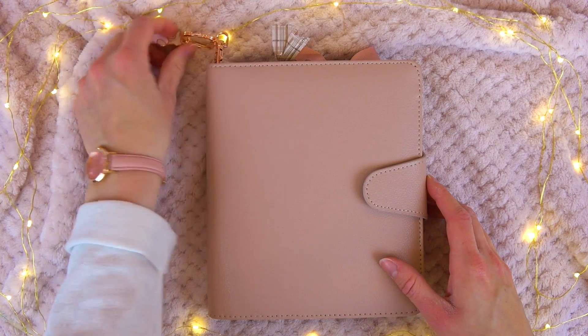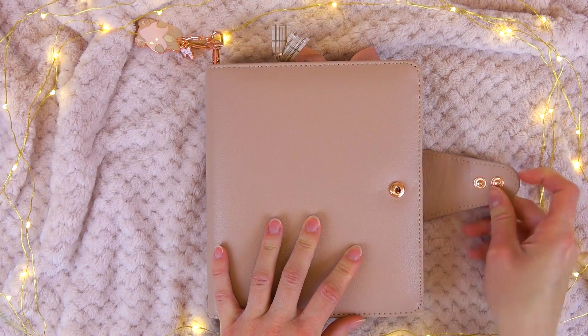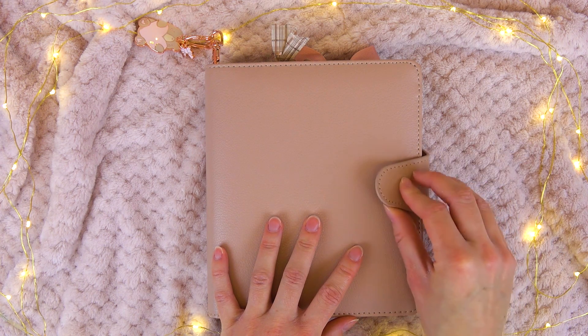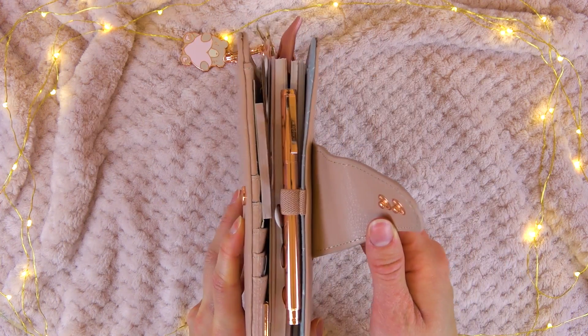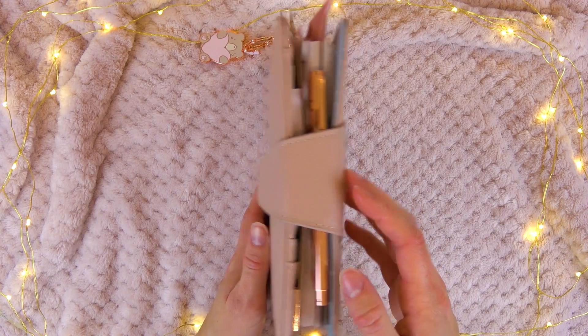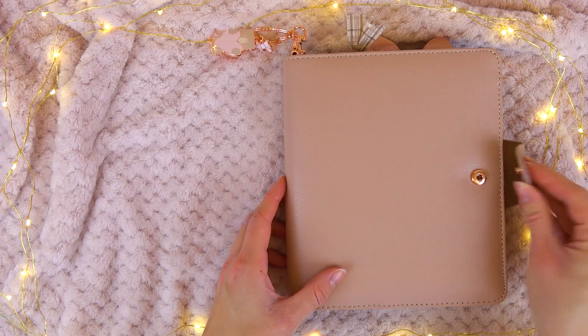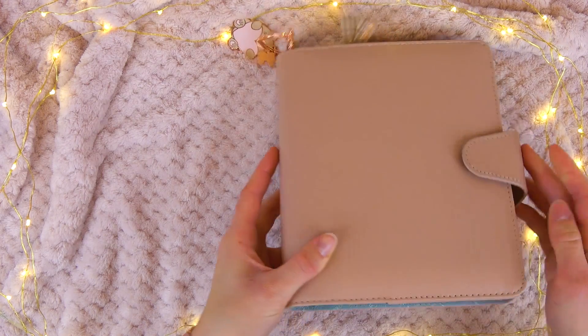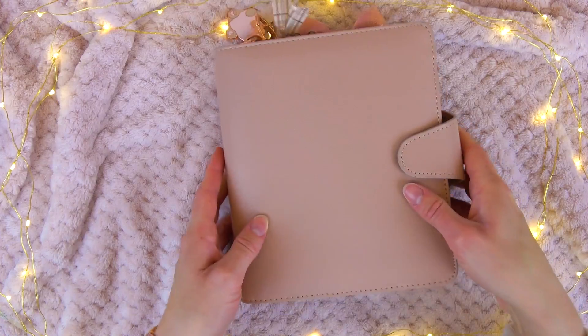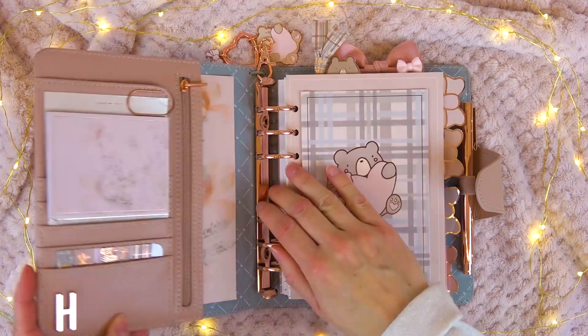Getting into the planner, it has two button closures — two buttons you can decide between. Mine is not that filled up so I've had it on the tightest setting, which works really well. But if you bulk it up some more you can decide to have it on the wider option and fit much more in there.